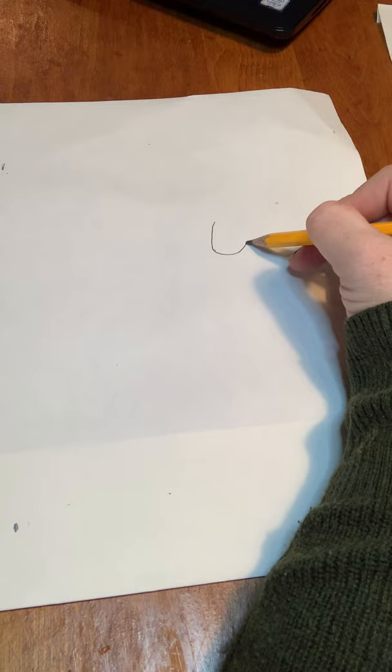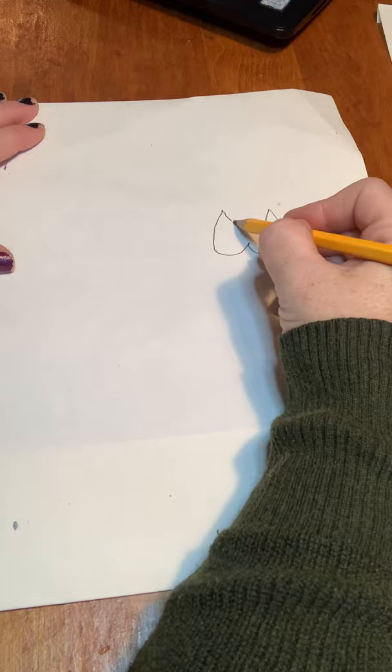So the first thing you're going to do, right around the middle of your paper — you could go to one side or the other if you'd like — you're going to do kind of like a W shape. Make it kind of roundish because this is the bottom of the cat's face. Then you're going to do two ears which are kind of like the tops of triangles and then you're going to connect those two.